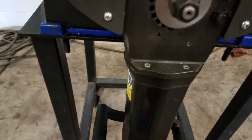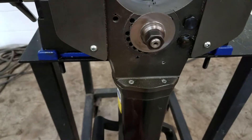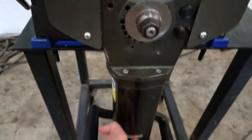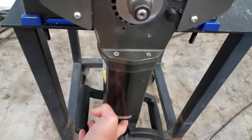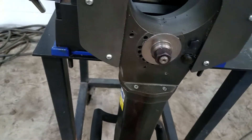Here's your on button, variable speed. Not much else really to it.